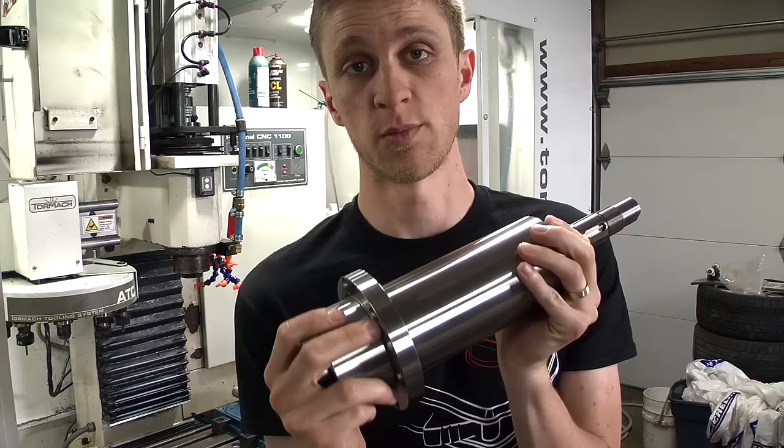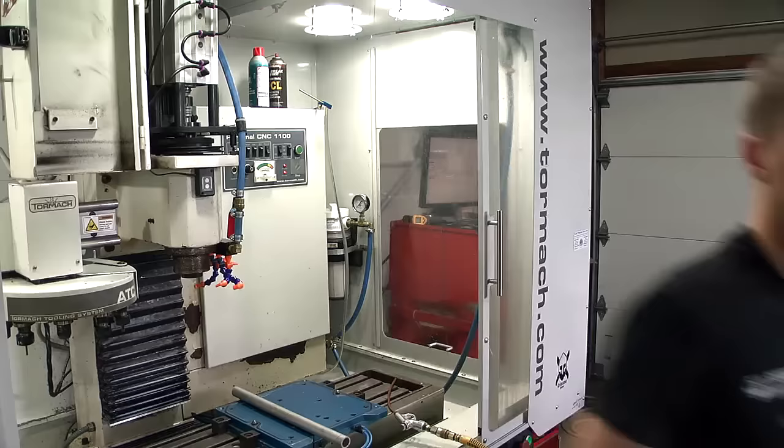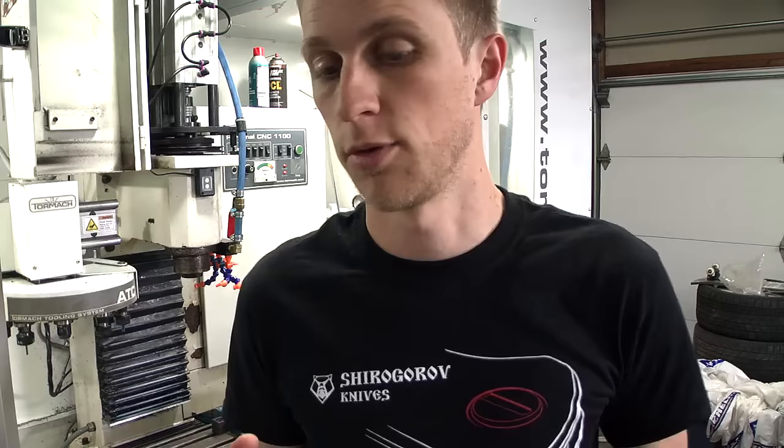I got the complete spindle assembly which is just a drop-in replacement — super easy. I watched a video on YouTube from Christopher Anglin where he rebuilt his spindle. He didn't buy the new one, he just bought the new bearings, but it's a fantastic video that shows how to disassemble the whole thing and put it back in.